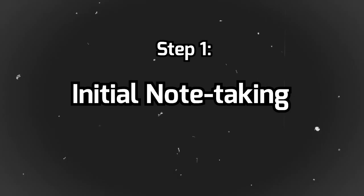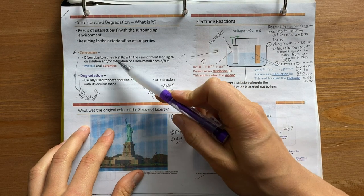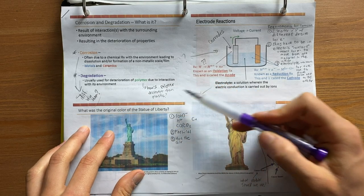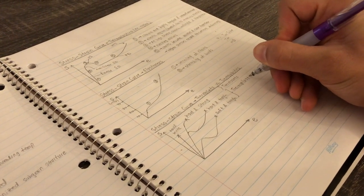Whether you have lectures in person or online, you start out by doing one of two things: either print the PowerPoint slides that your teacher or professor has made and then add notes on top of that, or if your teacher doesn't have PowerPoint slides, grab a pencil and paper and start making your notes based on what the professor is saying in class. Do this for every single lecture of the semester and you'll have notes for everything being taught in the course.